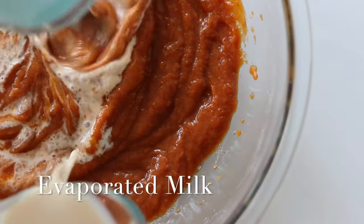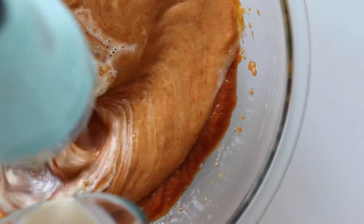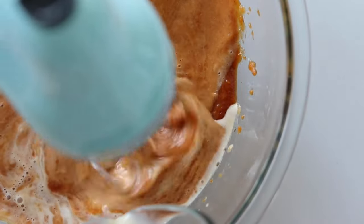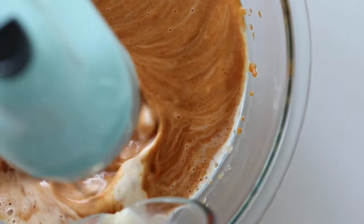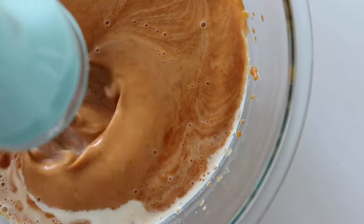Gradually, so very slowly, add the evaporated milk while consistently whisking until the mixture is smooth and well blended. You want to make sure that the evaporated milk really incorporates into the pumpkin puree and allows some of that sugar to start to dissolve.